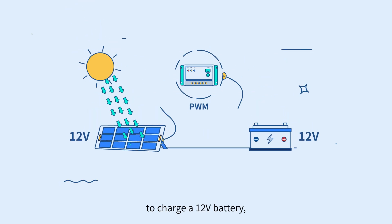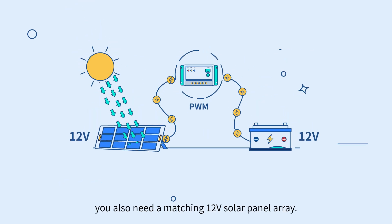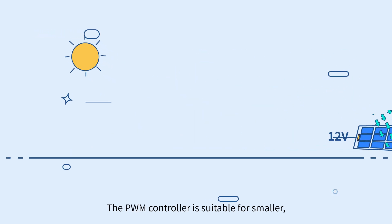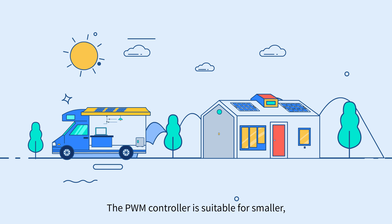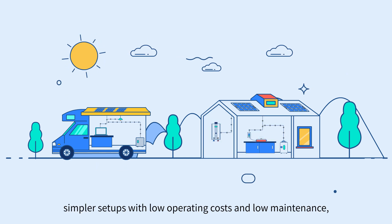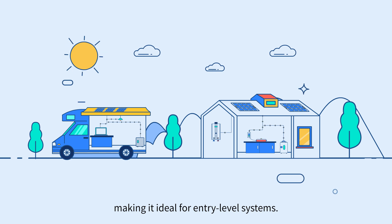For example, to charge a 12-volt battery, you also need a matching 12-volt solar panel array. The PWM controller is suitable for smaller, simpler setups with low operating costs and low maintenance, making it ideal for entry-level systems.